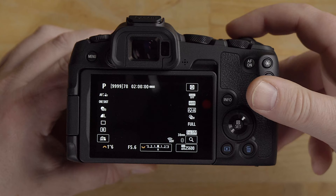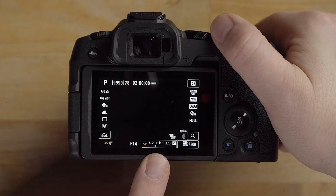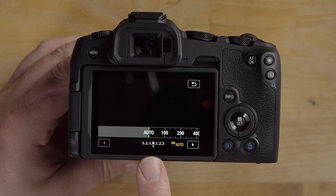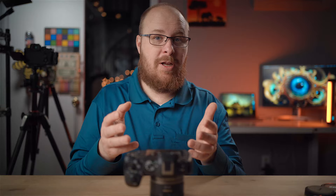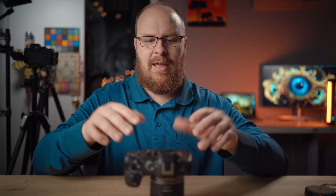In P mode, the little orange dials on screen represent the physical dials. Turning the top dial changes the shutter speed; turning the rear dial changes exposure compensation. You can also tap the screen to access options — for example, tapping ISO lets you change ISO sensitivity, lock it, or leave it in auto. Program auto is like a much more powerful version of full auto — it does the thinking but lets you change a lot as well.